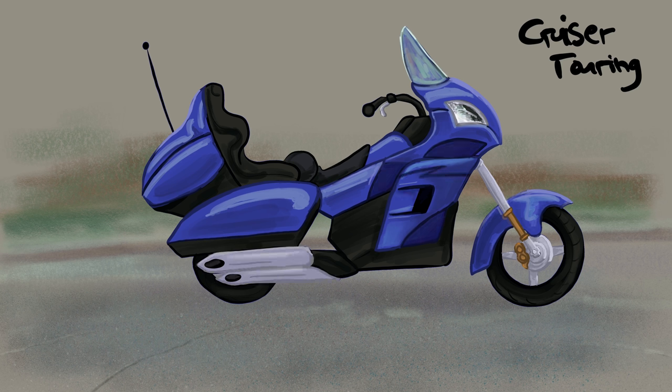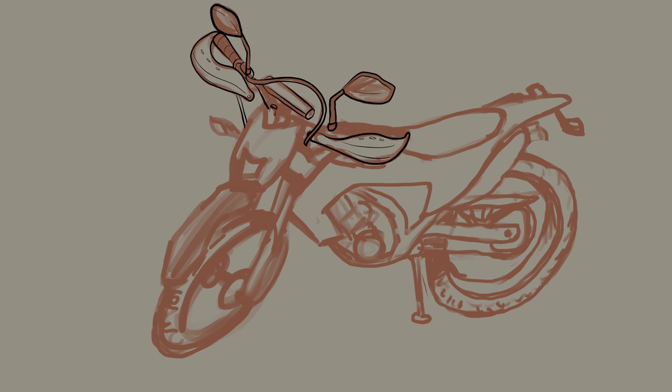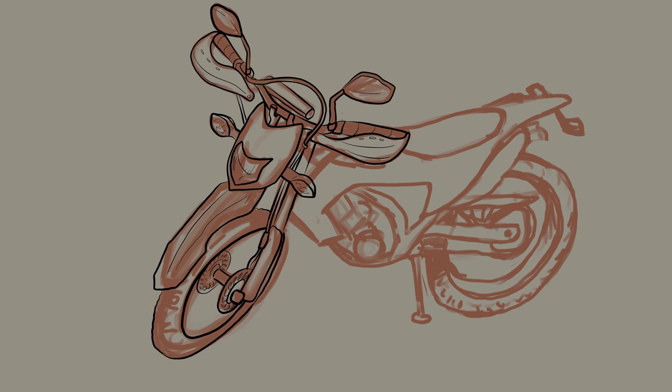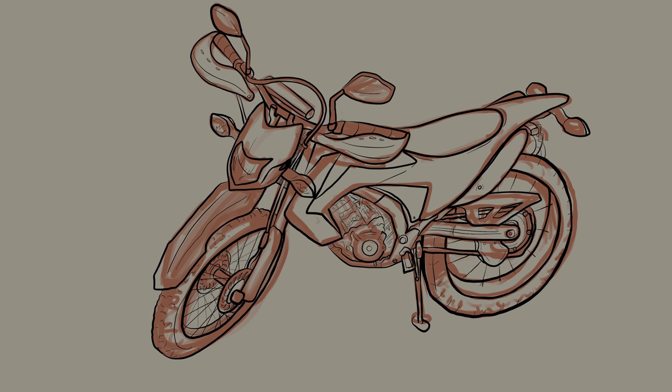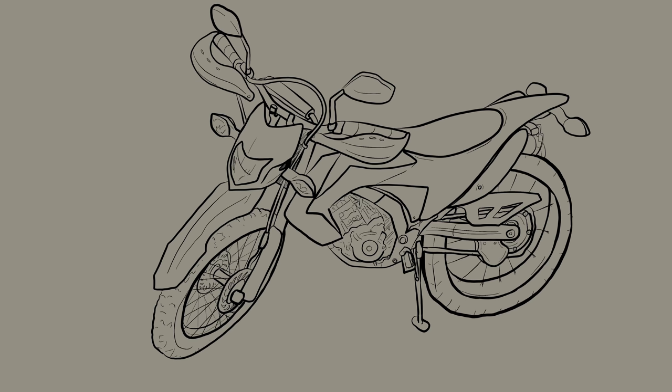For standard bikes, the rider sits upright or leans forward slightly, with feet below the rider. They're non-specialized and often considered better for beginners learning to ride. For cruiser type bikes, the rider sits at a lower seat height with the upper torso upright or leaning slightly rearward, with legs extended forward. The regular controls are on cruiser pegs, which is often more difficult for newer and shorter riders. Handlebars are often very high and wide. In order to turn, most often a rider needs to lean or physically move their body. An individual bike or rider may sit differently from the average, particularly if the rider is very tall or very short.